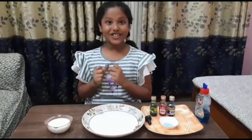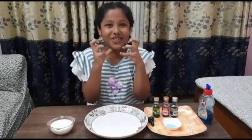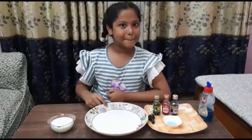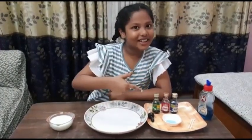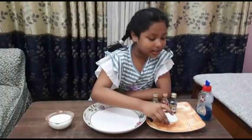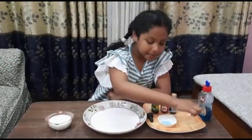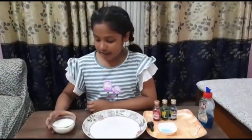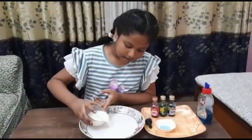Now I am going to do the milk magic experiment — I am so excited! For this we need milk, a plate, food color, liquid dishwasher, and a dropper.